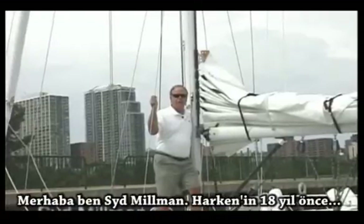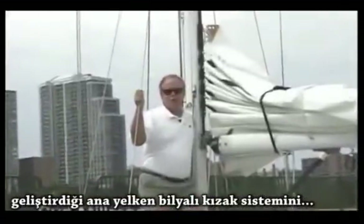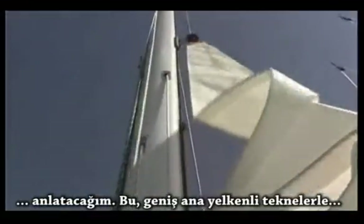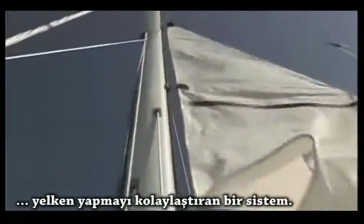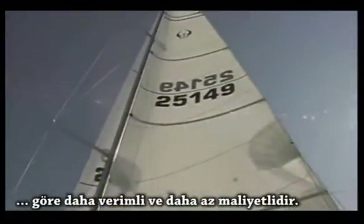Hi, I'm Sid Millman. I'm here to talk about the Harken BackCar system. It was developed by Harken approximately 18 years ago. It's a system designed to make it easy for short-handed crews to go sailing with large mainsails, much easier and more cost-effective than in-the-mast or in-the-boom furling systems.